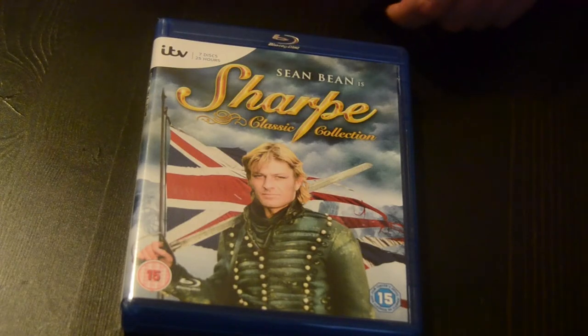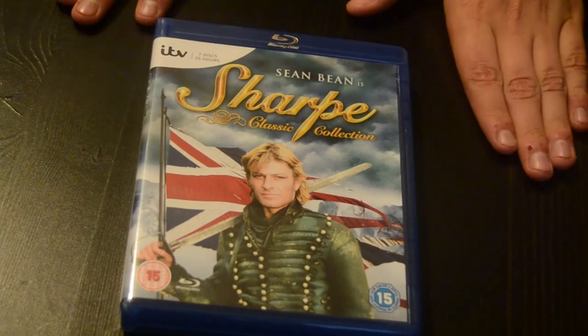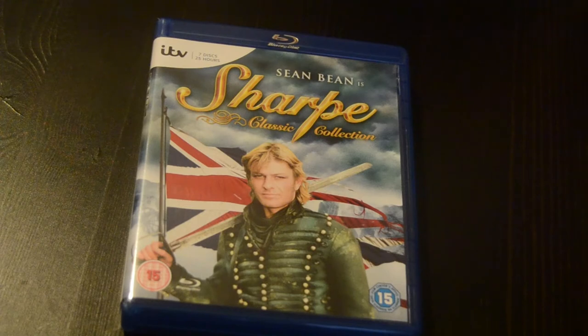This is an unboxing for Sharpe, the classic collection series starring Sean Bean on Blu-ray. It's an upgrade from the DVD copies from years ago. It follows him through the Napoleonic Wars with Arthur Wellington as they fight Napoleon Bonaparte.